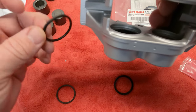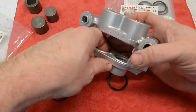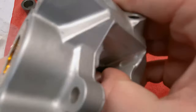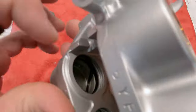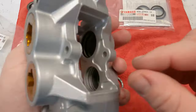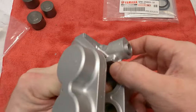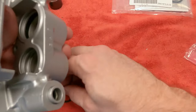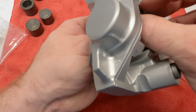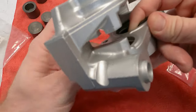Now go ahead and install the next seal, which is the thinner one. It goes in the outside groove and I'll do exactly the same thing. The important thing is to make sure it doesn't twist. There it is — that side's in. Make sure it's not twisted. Good. Now go to the other side, just like that. Now do the front one the same way — get it into the groove on one side, use your finger to hold it, then work it around from that one point.